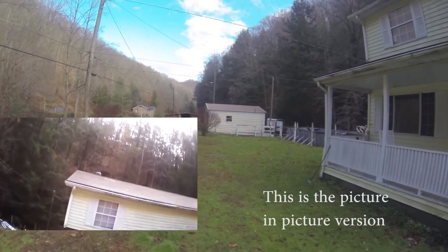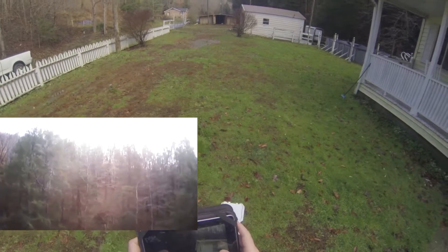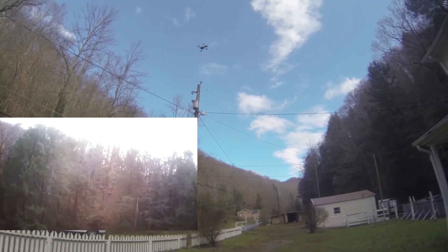I'm going to post the same video but in a different format — I want to post picture-in-picture with the video from the drone and the video from the GoPro, and see which one people seem to like better. That's the way I'll post from now on.